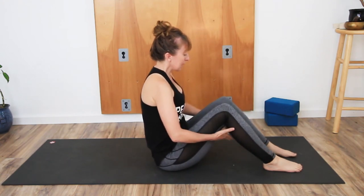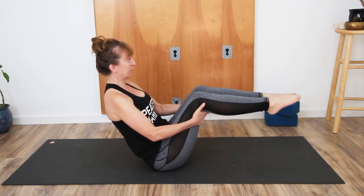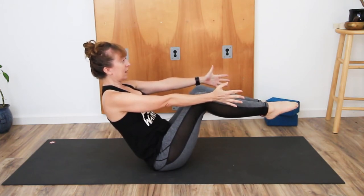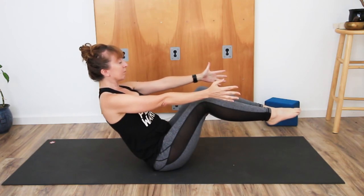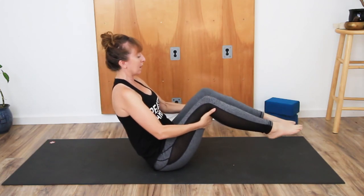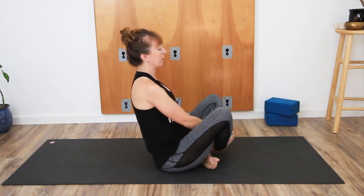Let the right hip come to the floor. Draw the left leg around and have the knees bent with the feet on the floor. Navel to spine, take the hands to the back of the thighs, lengthen the arms and lift the feet up and away from the floor. Then take the hands back to the thighs and bring the feet back down onto the floor. Take the legs and cross the right leg in front of the left leg.